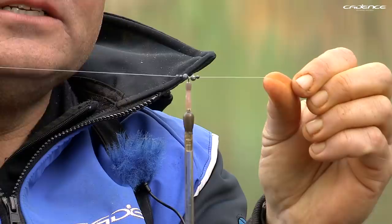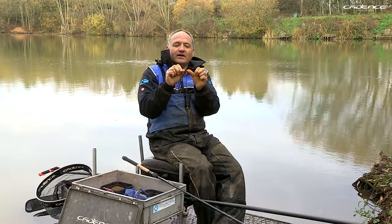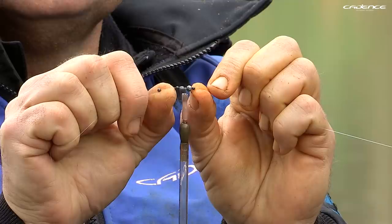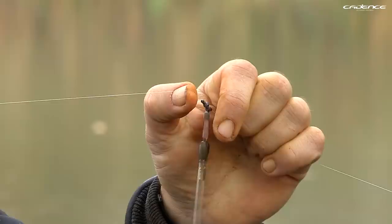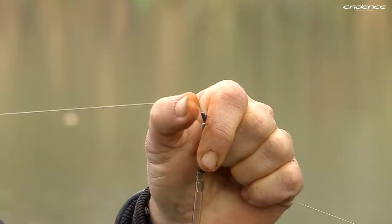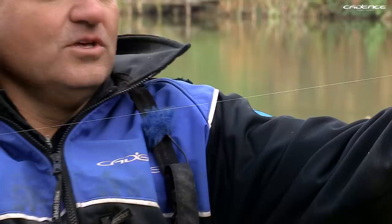I'm casting around about 20 metres out today, and the float I've selected is this 3-gram crystal insert loaded waggler. I've hardly needed any shot around the float — just two number 4 non-toxic shots, with a number 8 either side. The number 8s help prevent the bulk shots from moving around on the line. The main line I'm using is 3-pound line. If you use heavier line like 5 or 6 pound, you'd struggle to cast a lighter, more finesse float like this — certainly at the distance we're achieving today.